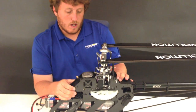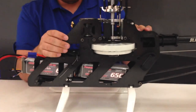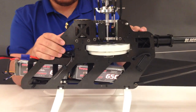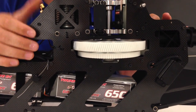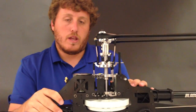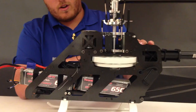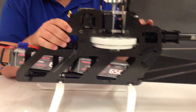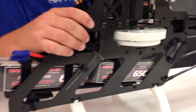Going down from there we have a 131-tooth Mod 1 helical main gear. It's 15 millimeters thick so it's super durable — I have not taken one out even in development, so I'm really happy with the performance of it. Below that we have a 118-tooth Mod 1 auto rotation gear which is 8 millimeters thick, working really well.